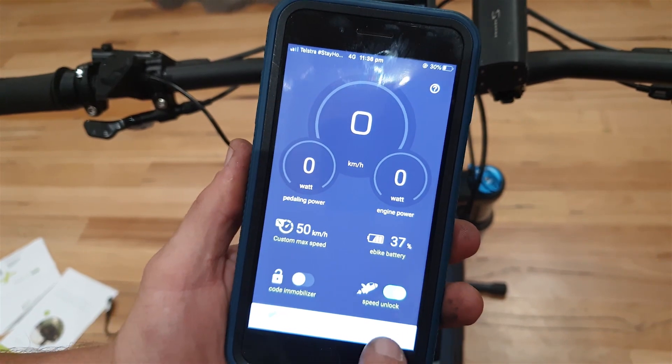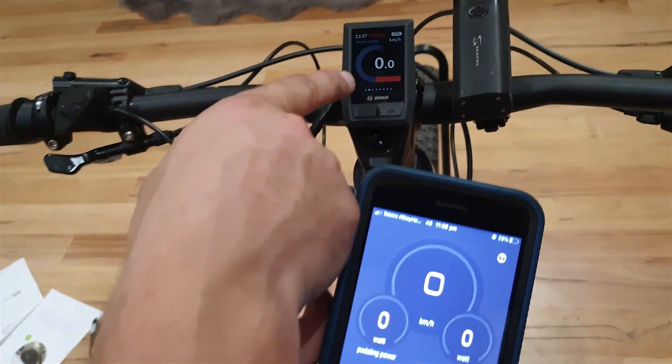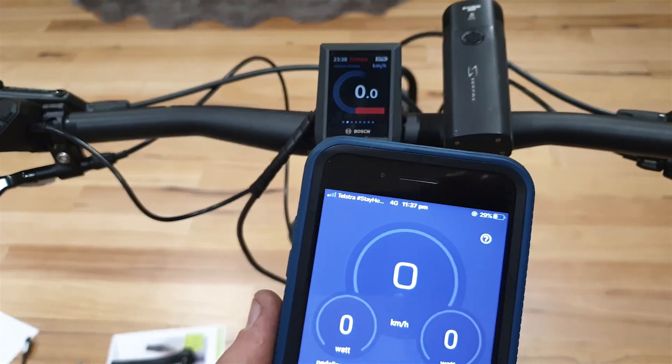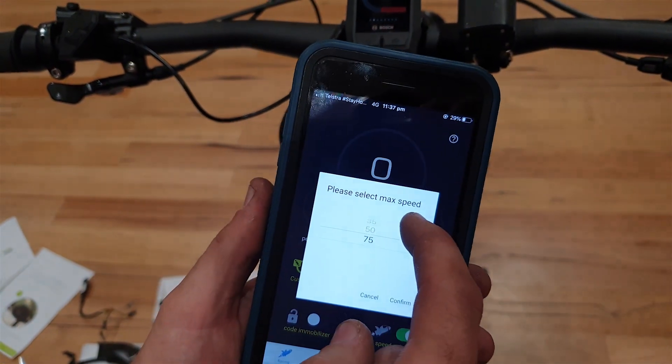We've already unlocked this one. Turning the speed unlock off shows 1.1 on the display. When you turn the speed unlock on, it says 2.2, which means the unlock is active. Here you can change the speed to 35, 50, or 75.